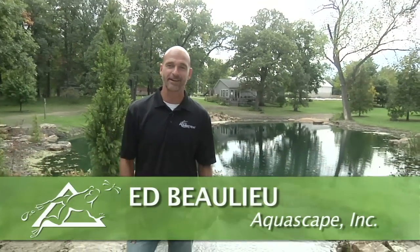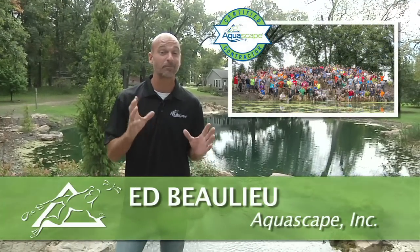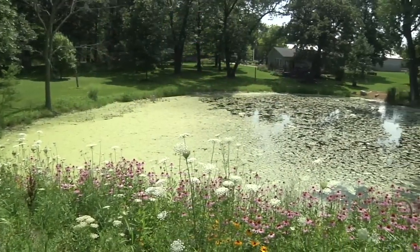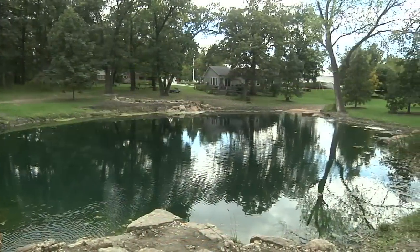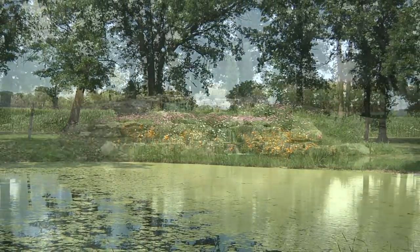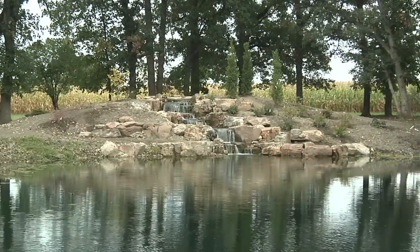Hey, Ed Ballou here. I'm back at McCannan Farm. This is the site of our Pondemonium 2014 Advanced CAC build. Things have changed a ton — it's been about five weeks now since we were here and everything looks spectacular. What I want to do is go through everything step-by-step so you can see firsthand how everything's been functioning for the first five weeks.